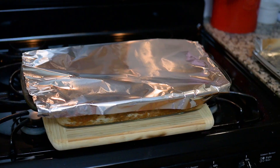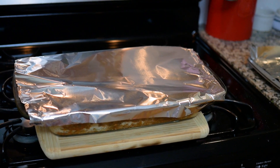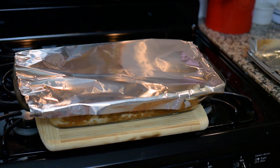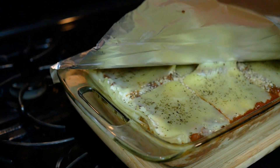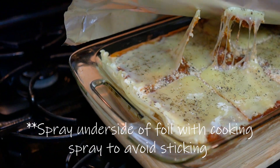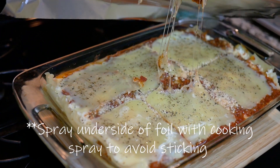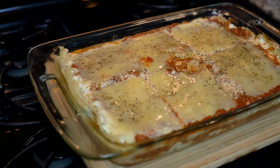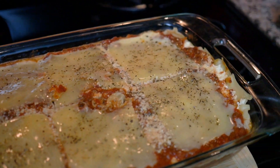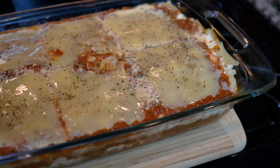It's been 25 minutes. Now let's take this foil off. Look at that beauty! But it still has 25 more minutes to cook, so it's only going to get better.